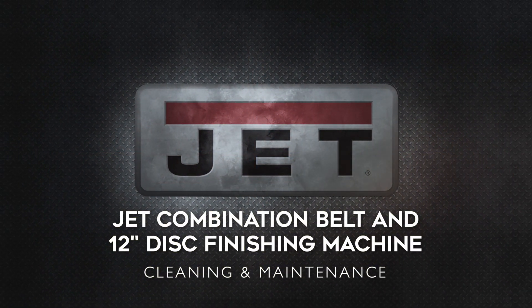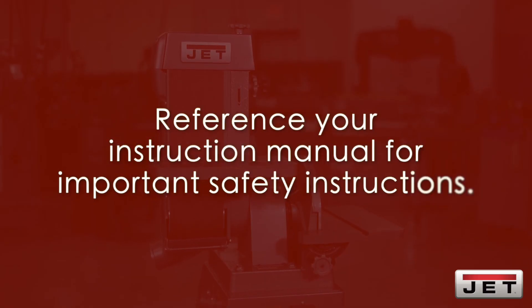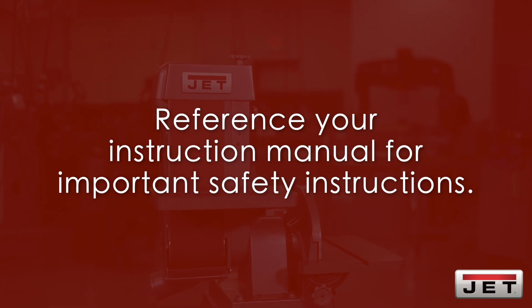Today, we'll be demonstrating basic cleaning and maintenance for your Jet Industrial Combination Belt and 12-inch disc finishing machine. Be sure to reference your instruction manual for important safety instructions.